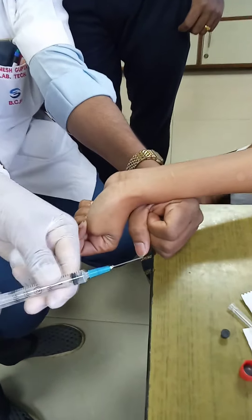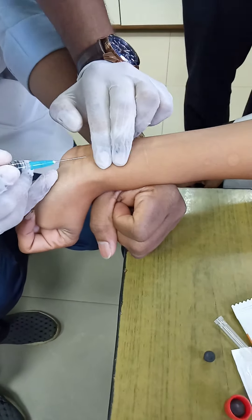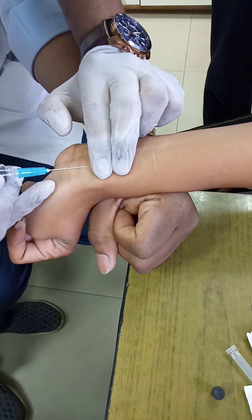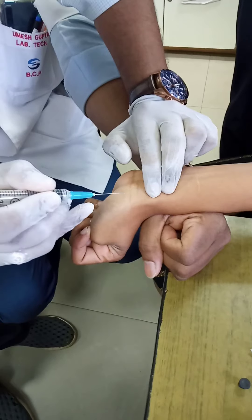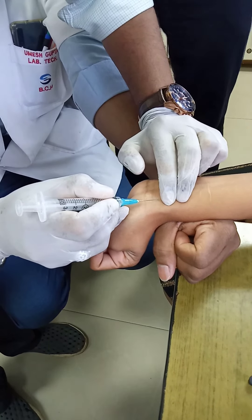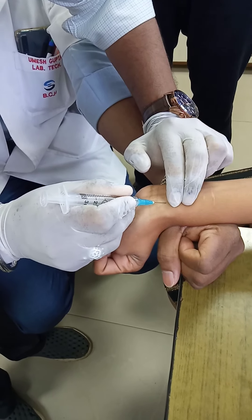Two fingers are placed on the radial artery to check for pulsation before giving the prick at 45 degrees. Gloves are worn. The issue is lack of confidence with ABG collection. The needle should be kept at 45 degrees and inserted between the two fingers — the mistake here is that the prick is given after placing the fingers rather than between them.